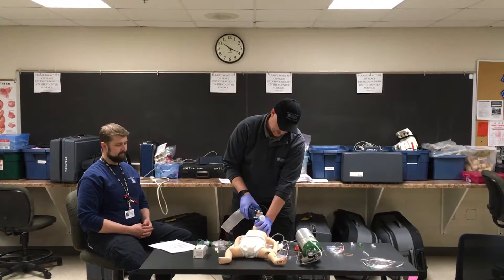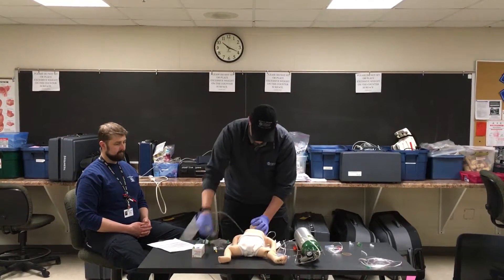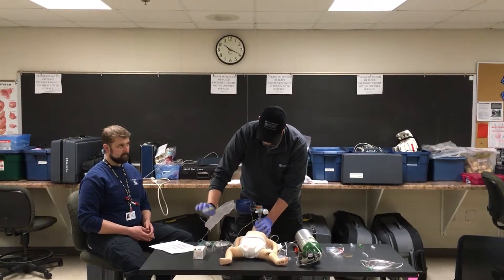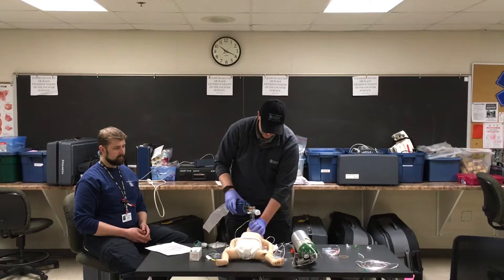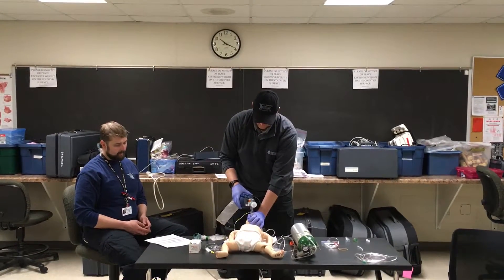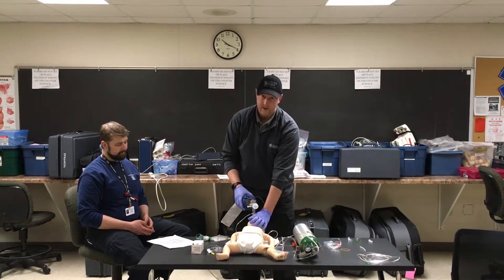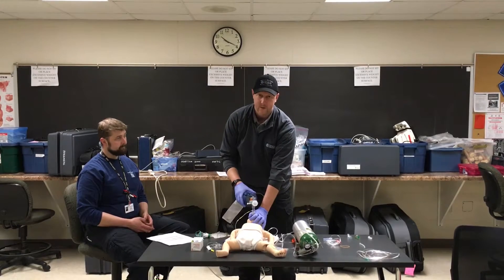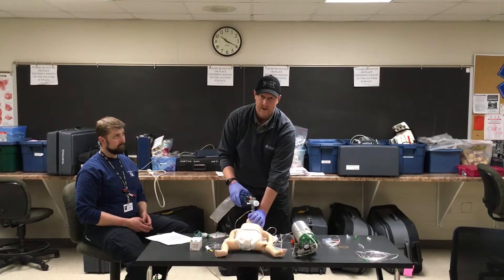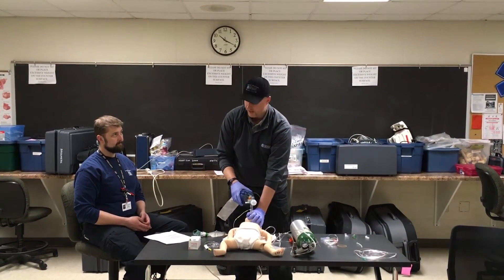While we're observing for chest rise and ventilating one breath every three seconds, we can go ahead and insert our capnography — hooked up to our LifePak 15 or LifePak 12. To know that we're ventilating the patient properly, we look at SpO2 — we should see an improvement. We should also have an improvement in capnography, an improvement in skin color, temperature, and condition, as well as level of consciousness.